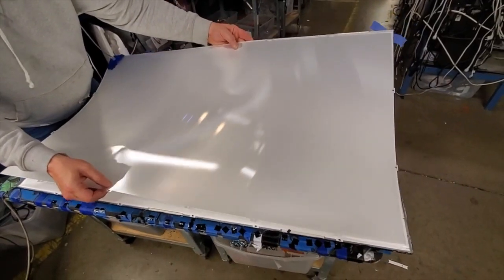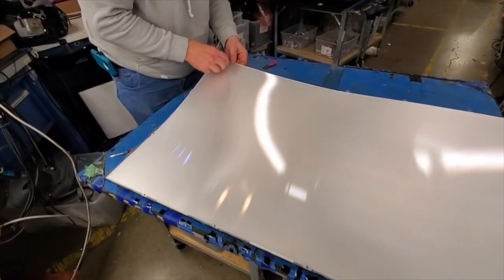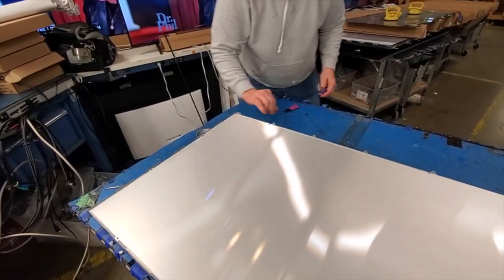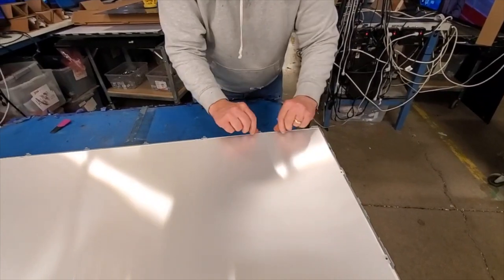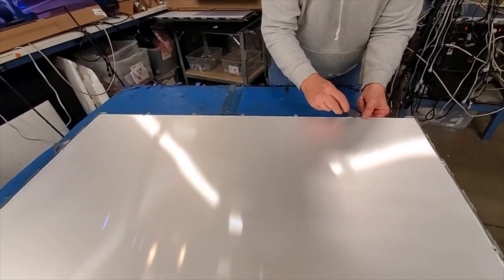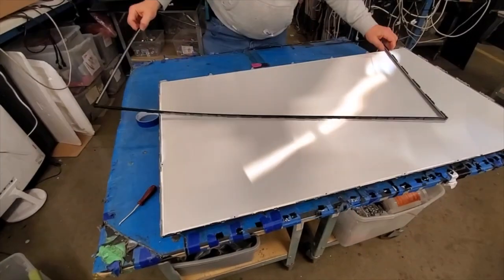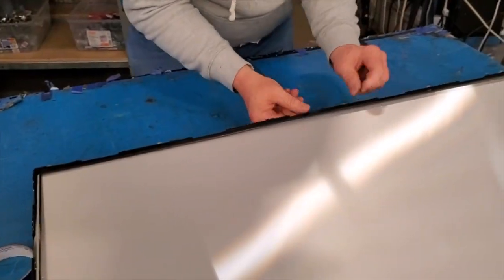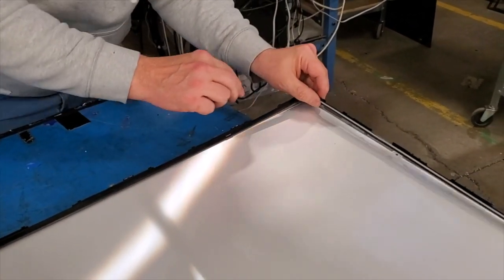Reinstall the layers of diffusion. Then reinstall the filter frame and press it down to lock it into place on the TV chassis.